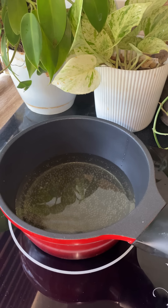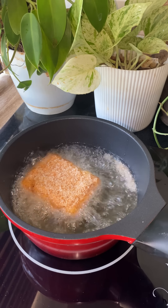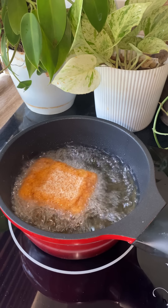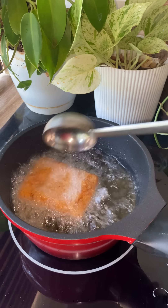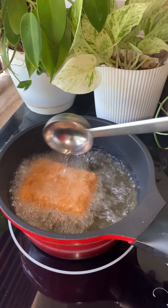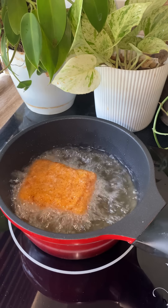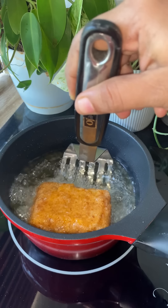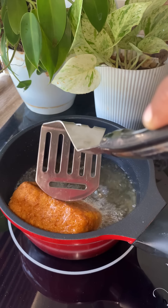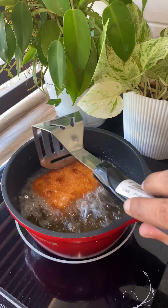We put it in medium flame. The chicken is fried. If you fry it with medium flame it is good. If you fry it with high flame, then fry it with medium flame. Let's fry it in hot flame first, then we have breadcrumbs. We will cook the breadcrumbs. Then we fry it in medium to low flame.